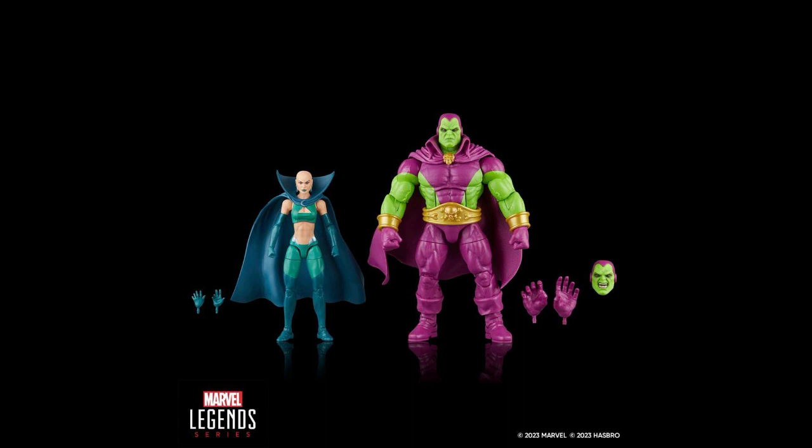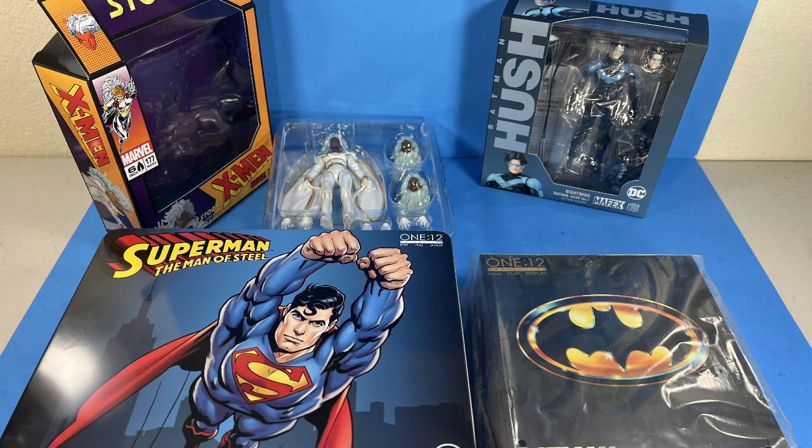Moon Dragon gets us closer to completing the Infinity Watch team. Drax is exactly what I wanted in a classic comic Drax — a big, fun figure to pulverize enemies on display. The Caliban body is correctly chosen again on another character. My on-reveal rating for this set is a respectable 8.5 out of 10. I really love this set and pre-ordered it right away.